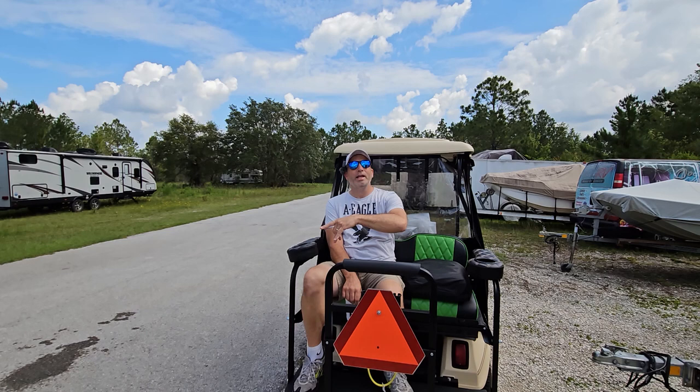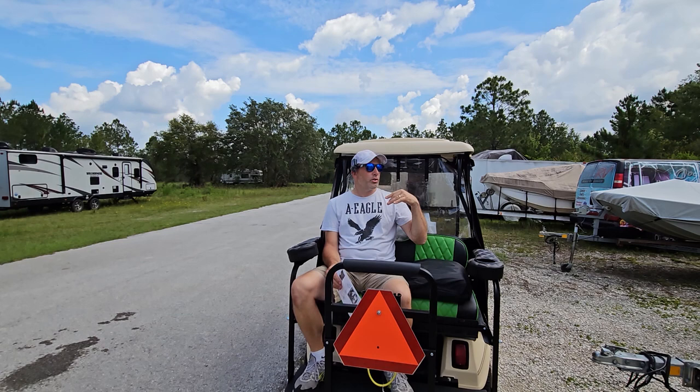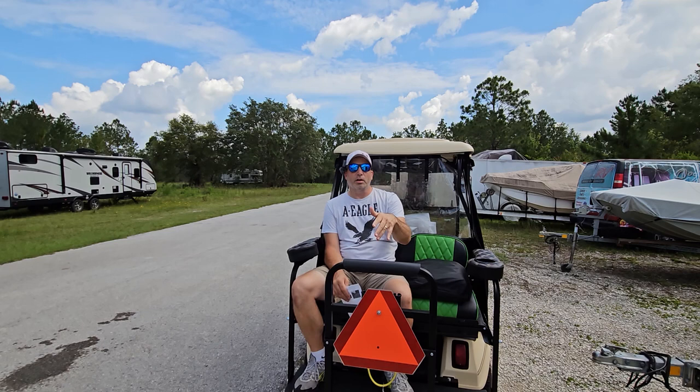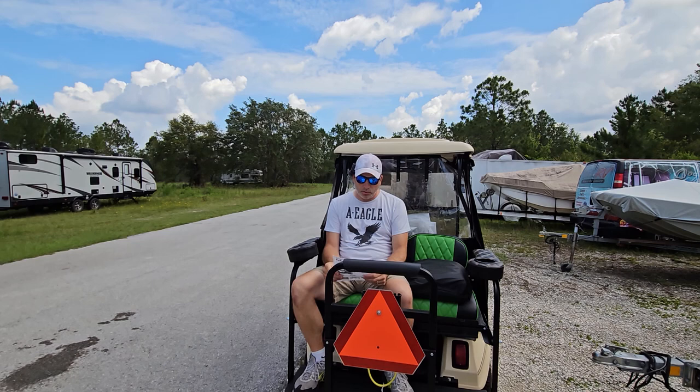We're back at the golf cart putting a couple more accessories on, thanks to our friends at 10L for hooking us up with this stuff today. It's the golf cart enclosure - it goes over the whole thing, and for four-seaters it has a cover to close in the back so you might not have to use a full vehicle-type cover. It goes over the top and has straps that hook underneath.